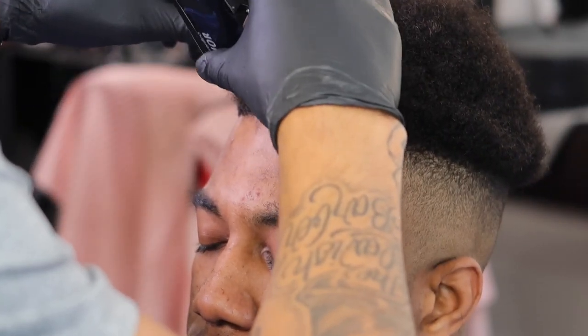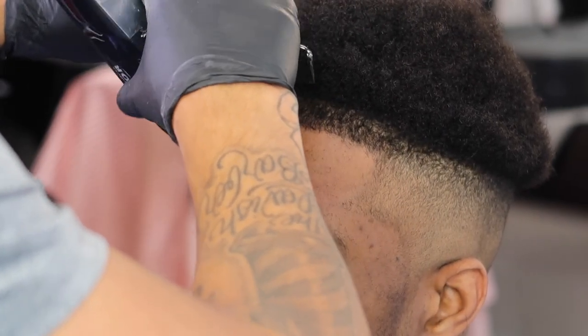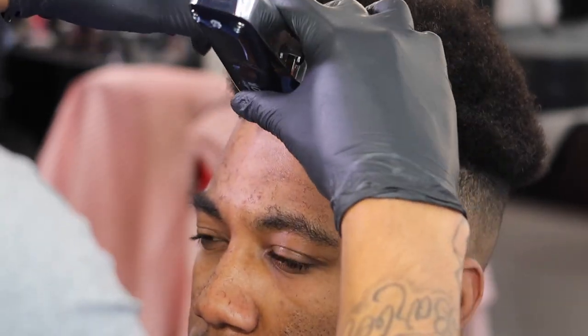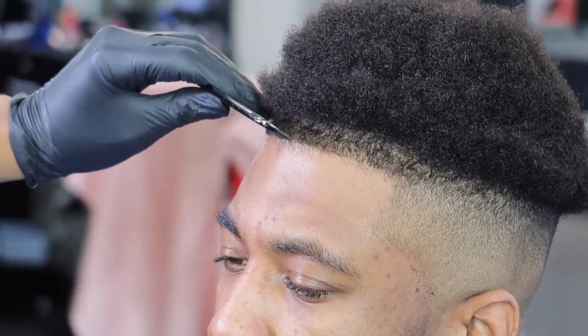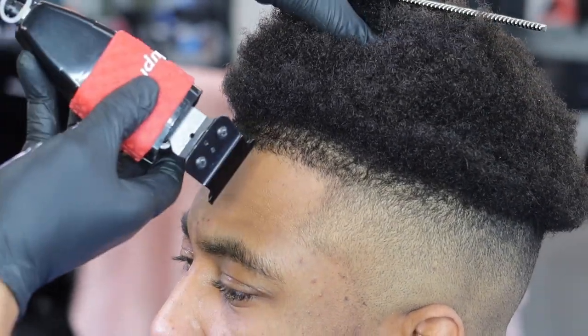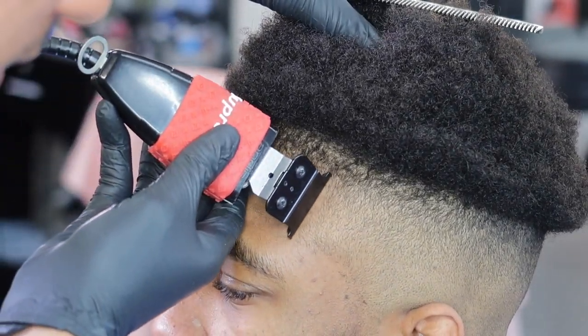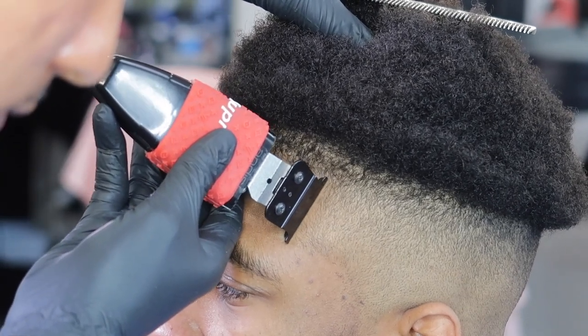This basically makes the hairline pop and stand out more — very important in the haircut, especially our generation. We care about that. Now I'm just combing it down with my comb, the hair, and about to line it up. I start from the side, using my Andis GTX, just working it lightly, letting the clippers work for me. You don't ever want to push too hard.